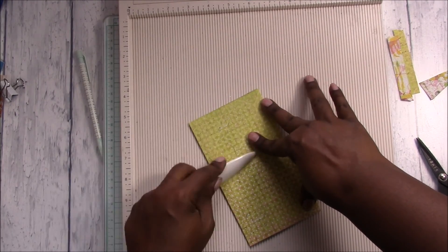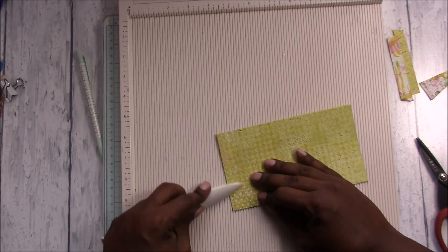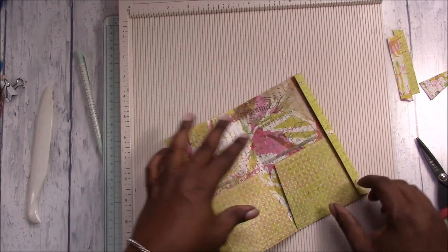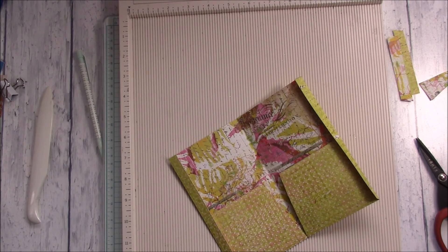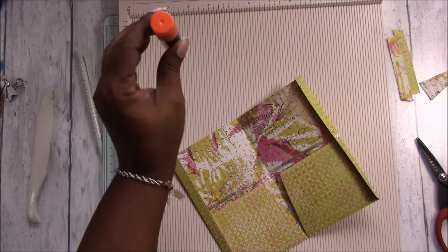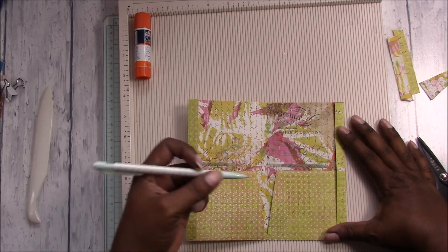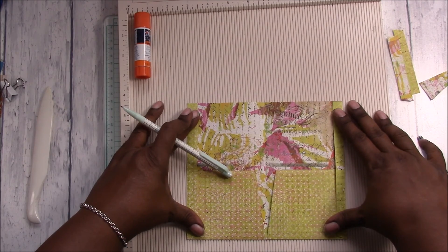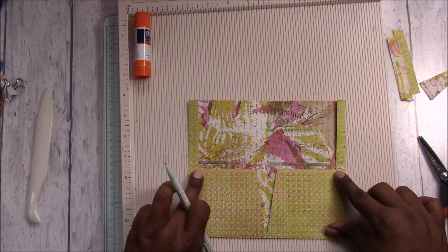Burnish your creases really well. If you wanted to, you can stop right there — add your adhesive and keep it moving. I'm going to try this glue stick again. As I've shown before, you could just glue your pockets down like this, but what happens is you lose this extra half inch of pocket space.